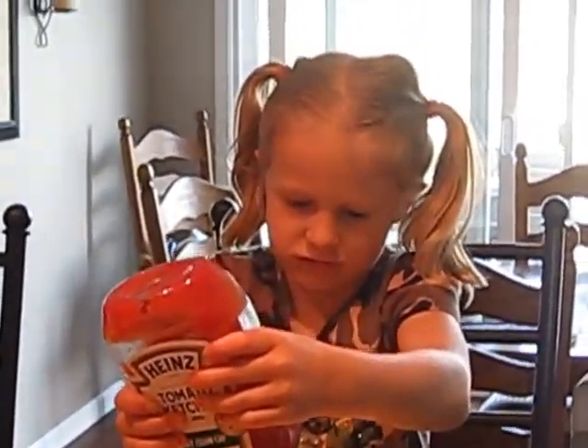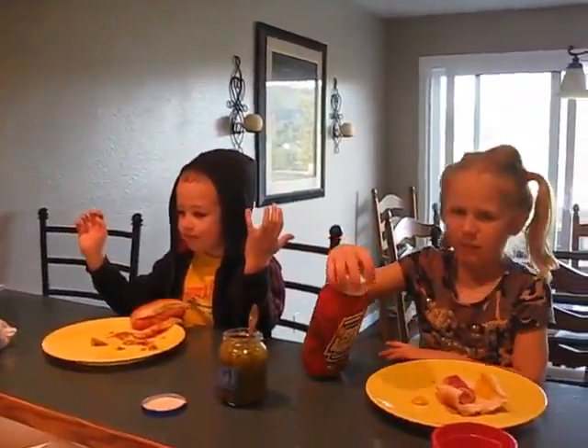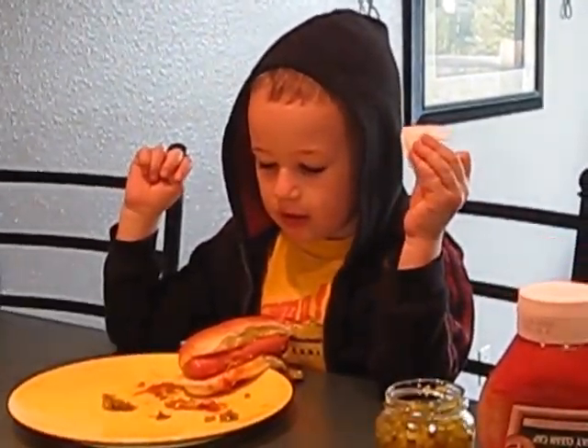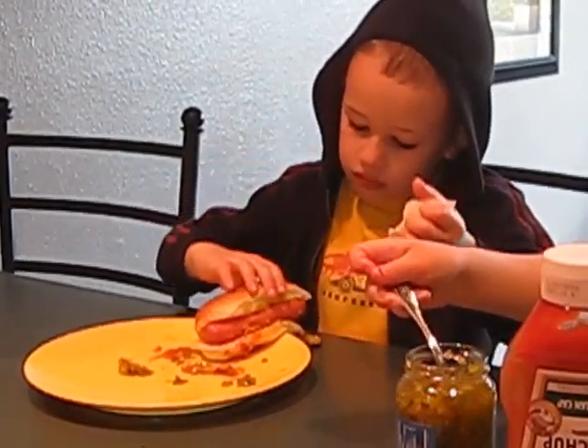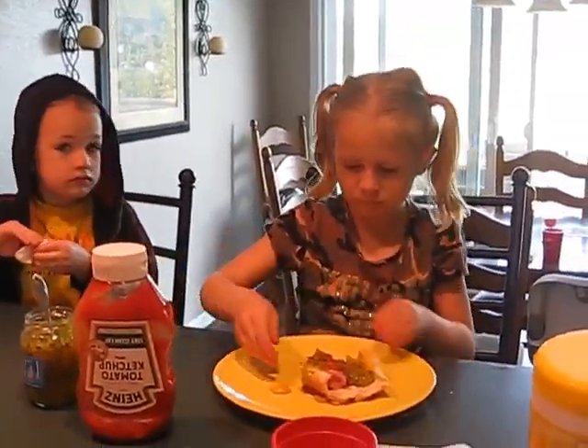How's your hot dog, Anna? So Tyler, how do you make your hot dog? I make it with pickle relish, mustard, and ketchup. Let me see it — looks pretty good! How are you, Anna? What do you got on yours?